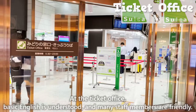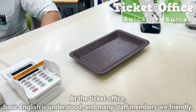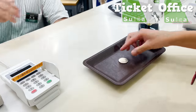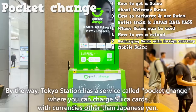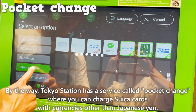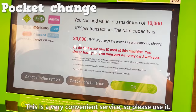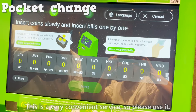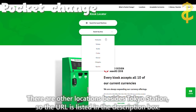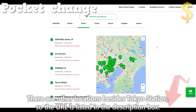At the ticket office, basic English is understood and many staff members are friendly. By the way, Tokyo Station has a service called Pocket Change where you can charge Suika cards with currencies other than Japanese yen. This is a very convenient service, so please use it. There are other locations besides Tokyo Station, and the URL is listed in the description box.